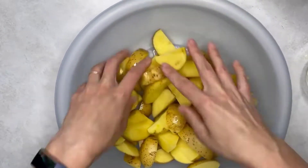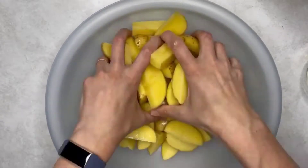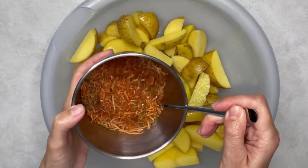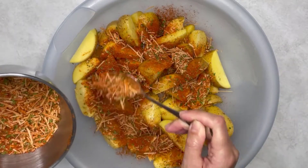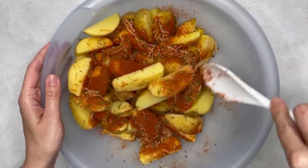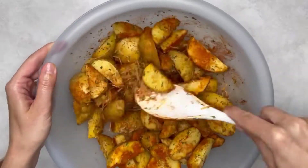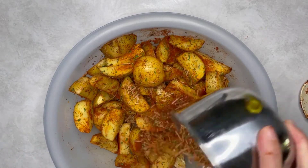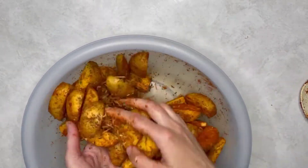Put the potatoes in a big bowl, put oil on top, and coat the potatoes in oil from all sides. Now put the seasoning all over the potatoes and mix everything well.